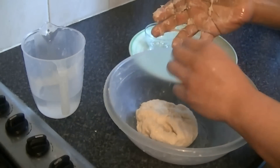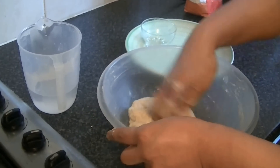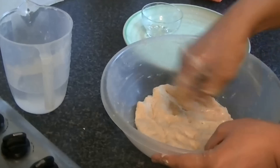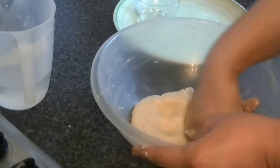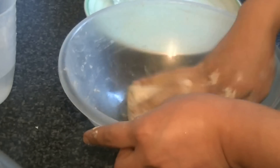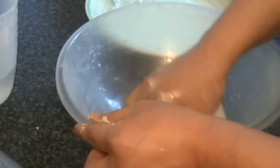You will need to rub oil on the tips of your fingers and apply oil to your hands. Add a little bit of oil into the dough. After that, you will need to knead it for about 5 minutes.